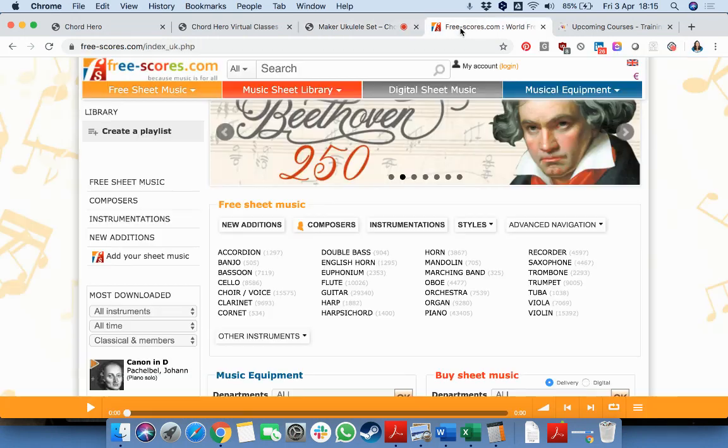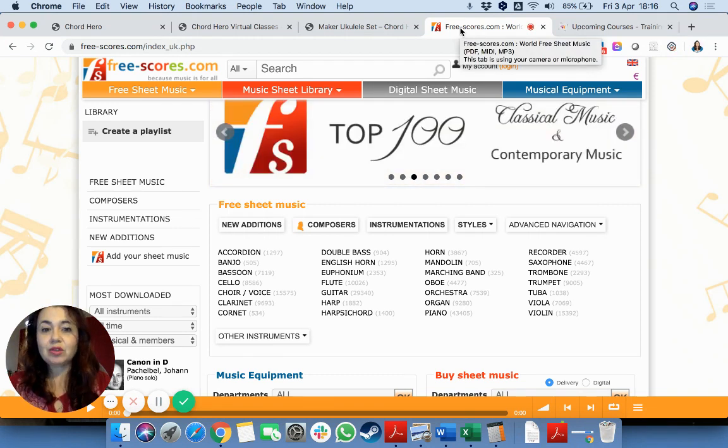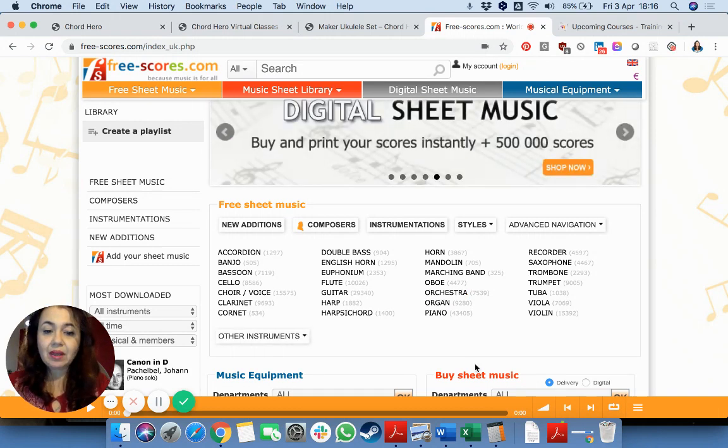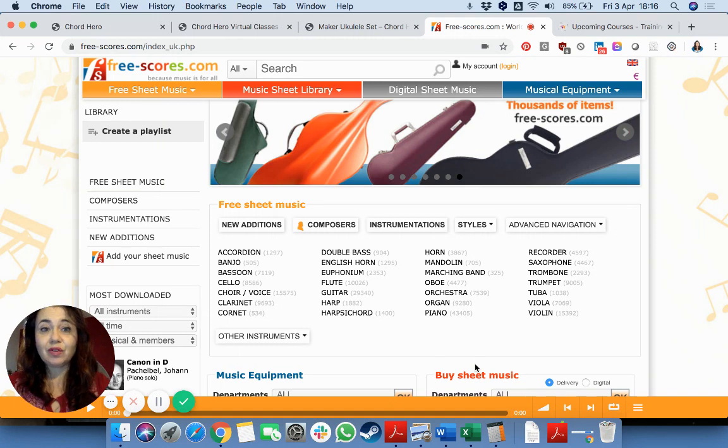And just in case you are already quite a pro at music, or maybe you already play another instrument, I then wanted to feature this website, freescourse.com, where you can download free sheet music. Whatever type of instrument you play — whether a simple guitar or piano, or even something a little bit more particular like a banjo — you will be able to find different sheet music that you can download for free at home and then actually use.